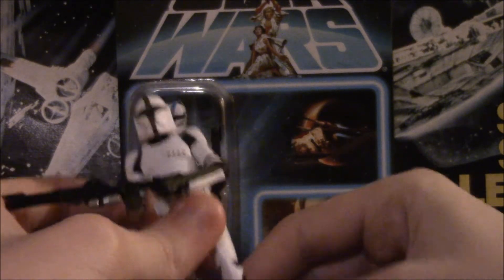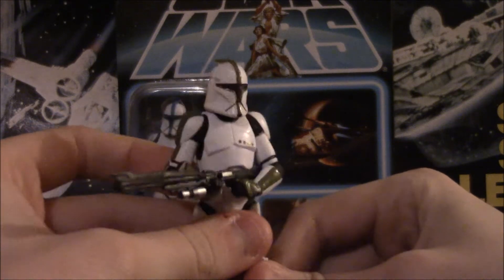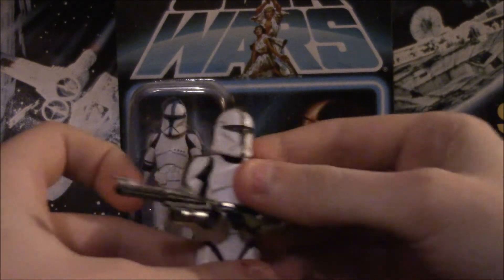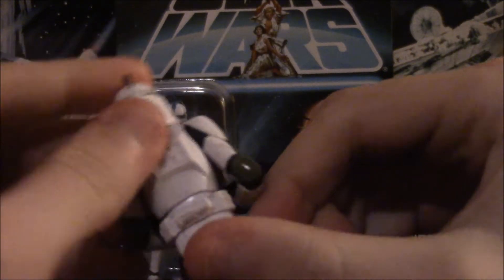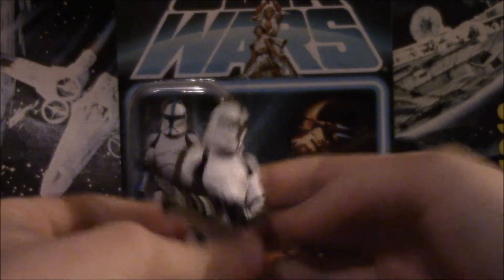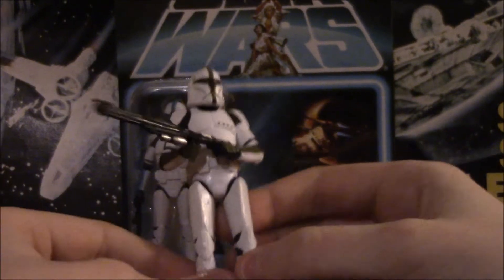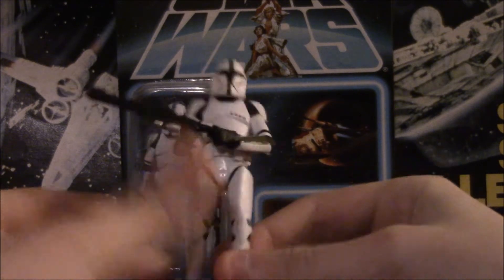I don't have the packaging — one because I threw it out, and two because I had to pack up all my extra boxes since I'm moving to Florida. Great figure. You should buy many of them. The paint is excellent. They even got the little... actually, I lied — they don't have the little red dot back there, which is very disappointing. But everything else about it is nice. He came with the blaster as expected, and articulation is prime — he can look like he's broken his hips.